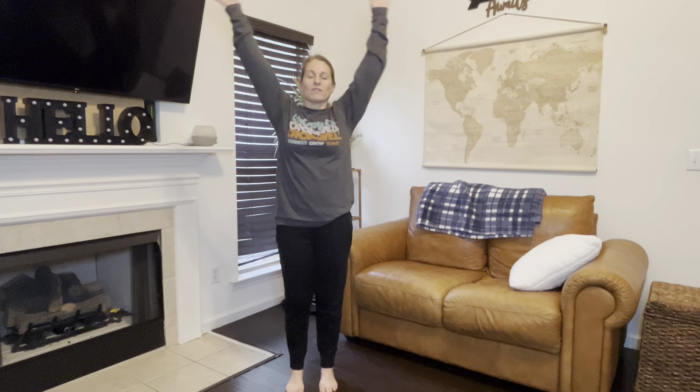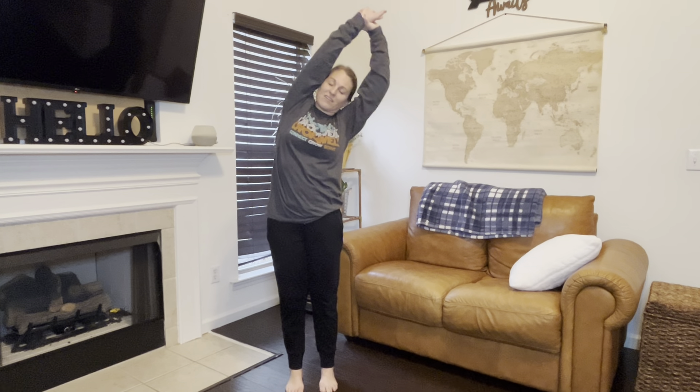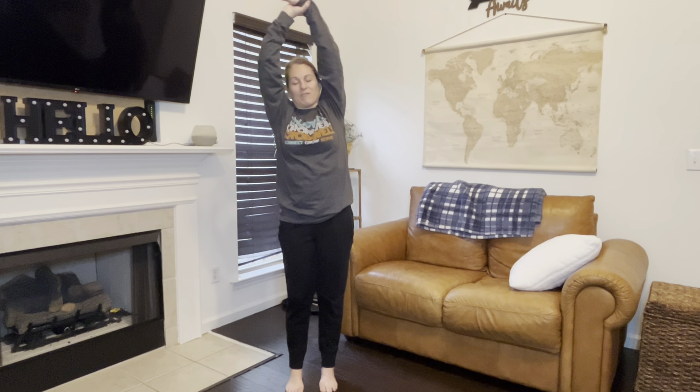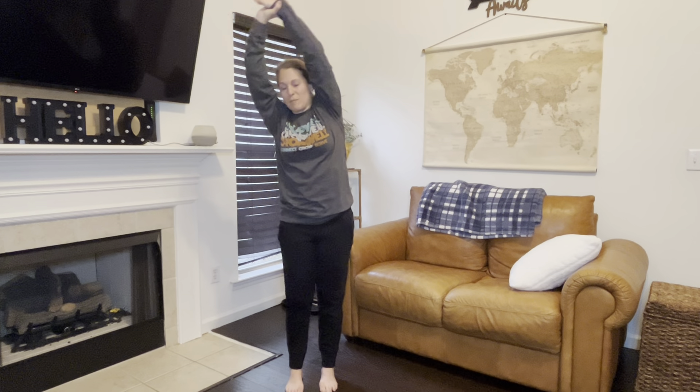We're going to start off standing up in a comfortable position, feet a good width apart. Deep breath in as we bring those arms up. Grab that right wrist with that left hand, exhale and lean over to the left. Inhale and come back up. Grab that left wrist, exhale, stretch to the right. Inhale and come back up.